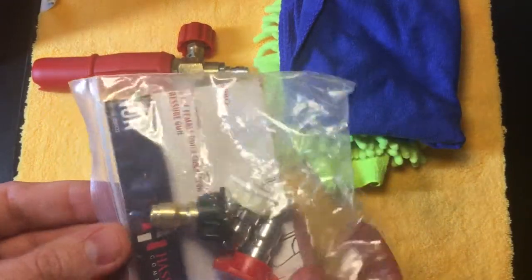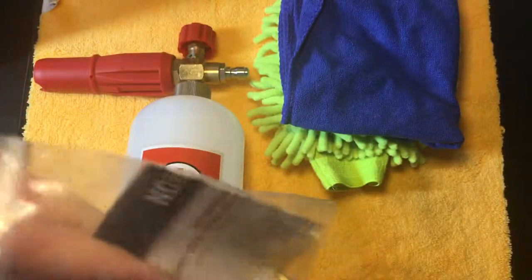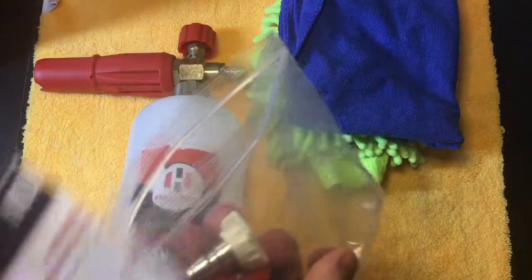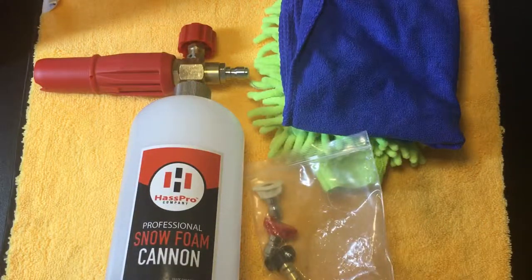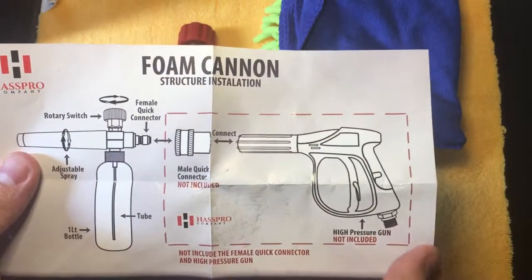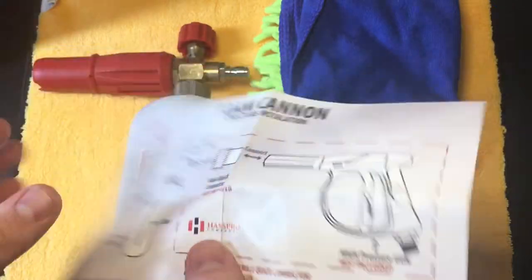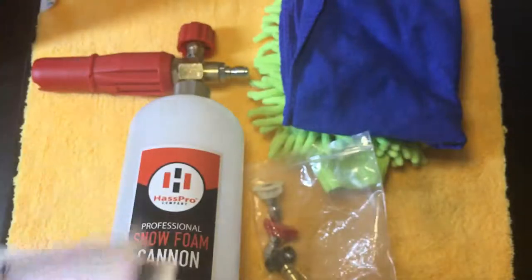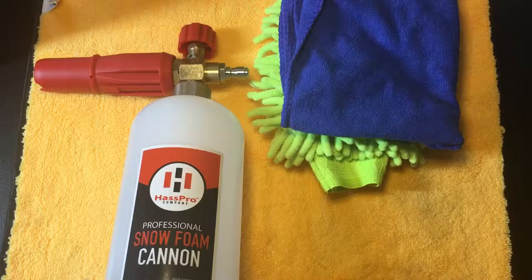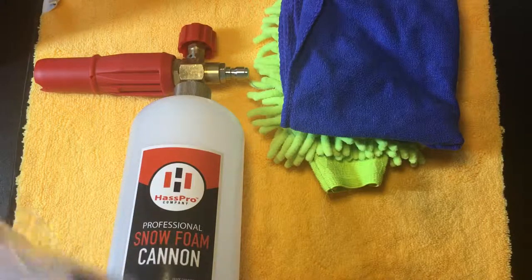It also came with three different nozzles for your pressure washer. There's a little card in there that tells you basically how to set it up. You get three different wash nozzles — my pressure washer came with nozzles already, but these are nice to have as backups in case one ever broke.